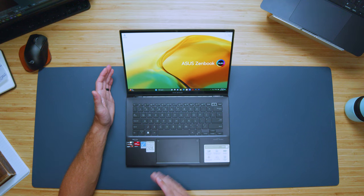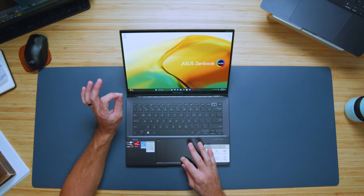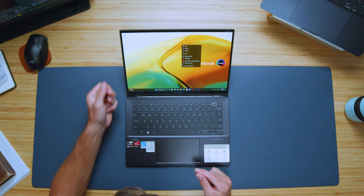Looking at the interior of the laptop, we have a nice trackpad for a small 14-inch thin and light. It's got a great solid click — dampened and quiet, but with enough of a click where it sounds and feels good.